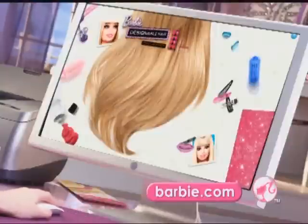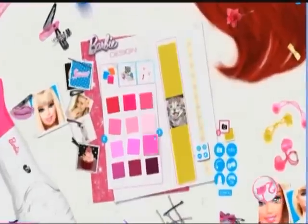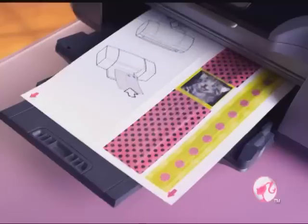Go to Barbie.com. Design it. Choose a design — there's hundreds for you to create. Or upload a photo to create even more designs. You're the designer. Print it. It's printer friendly.